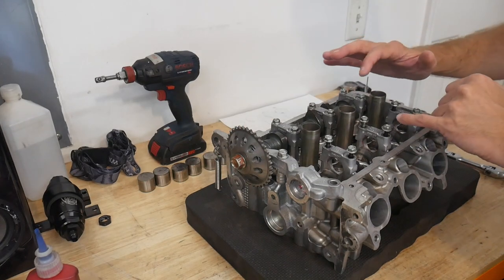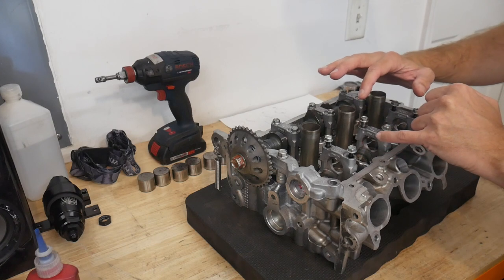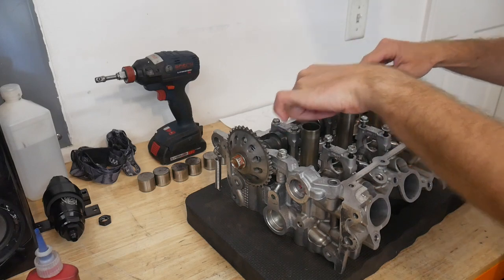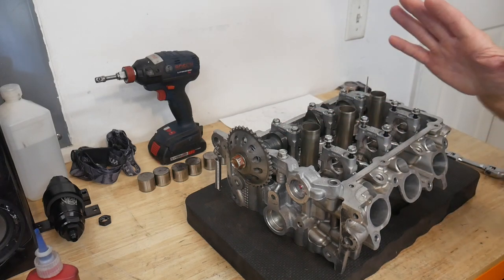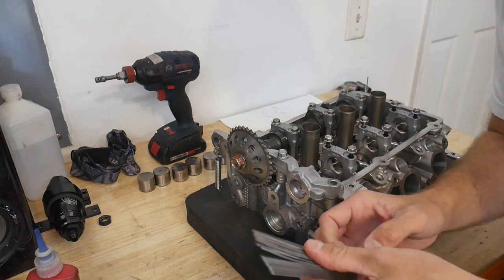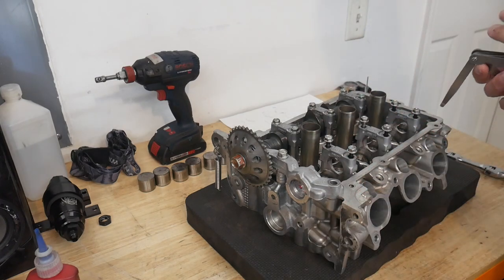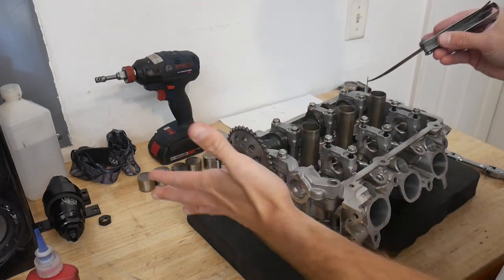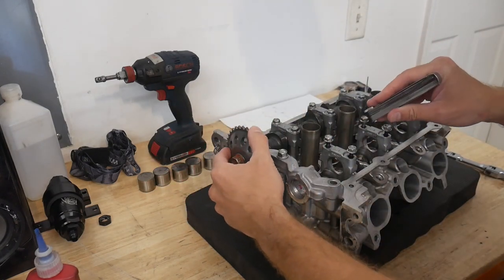The factory specs on this are nine thousandths on the intake and twelve thousandths on the exhaust. Those are the factory specs. For you performance guys running boost like I am, I don't know that I would recommend the factory specs, but I don't have any better specs to go by, so we're going to use the factory specs which should get me very close.